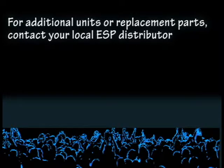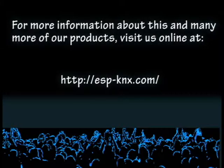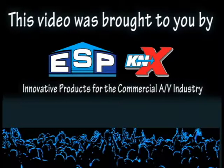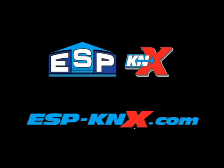I'm Jason from ESP TV. Thanks for watching. We'll see you in the next video.